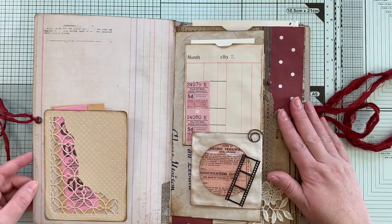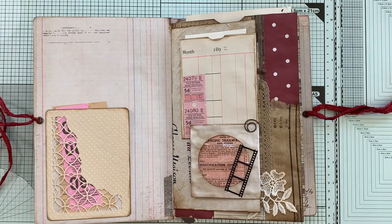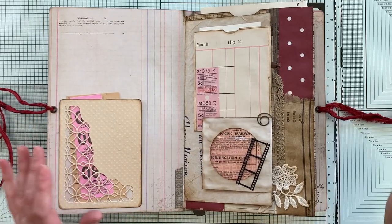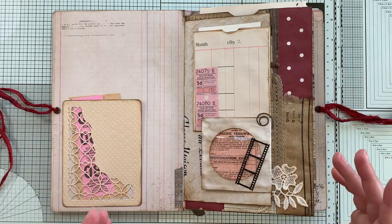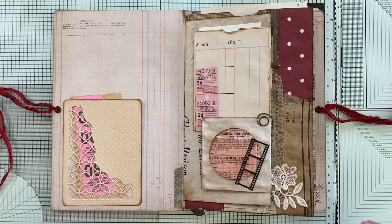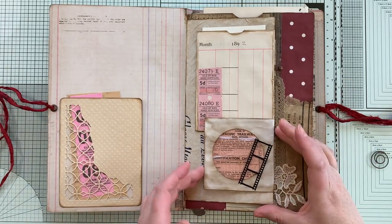The first part of this journal is where all the envelopes are. I just used a little spiral clip to hold this together.